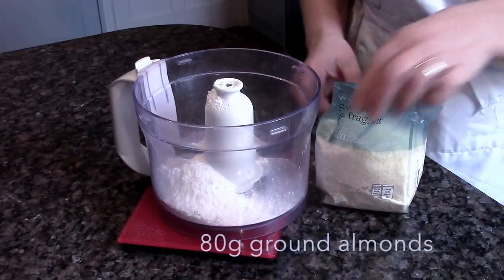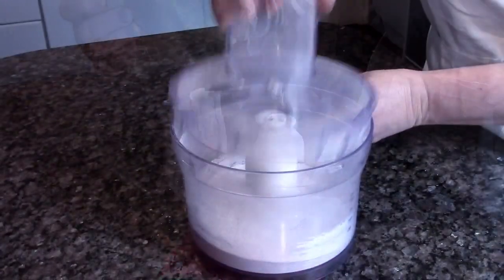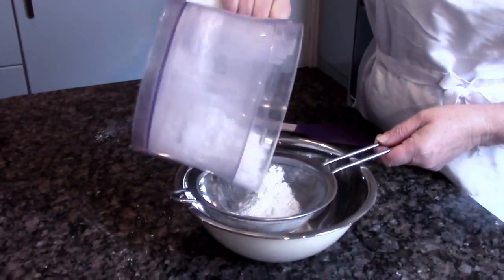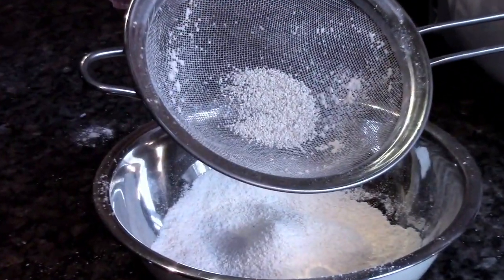Put icing sugar and ground almonds in a food processor and pulse them until they're fully combined and light and powdery. Now put them through a sieve and throw away anything that's left in the sieve.